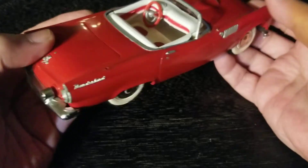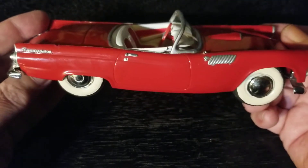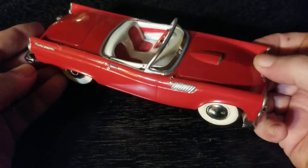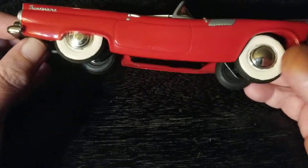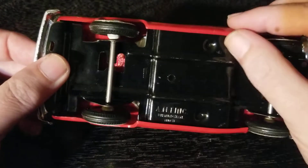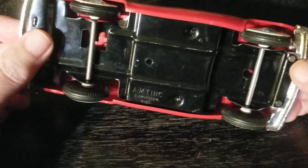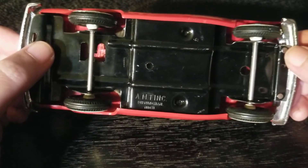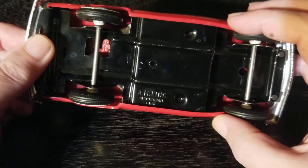Doesn't it look like at first glance that this is die cast — that it's metal? But it's not. It's a thick, high-grade plastic. I need to clean this car up. You can see how it kind of looks like it's metal, like it's bent — but that's not what it is.